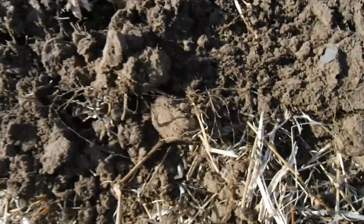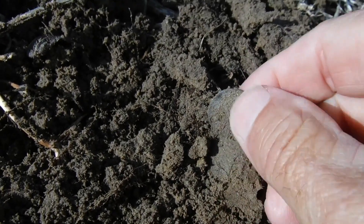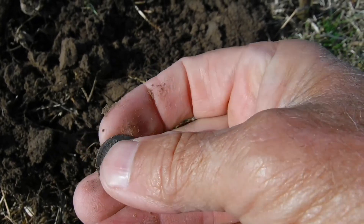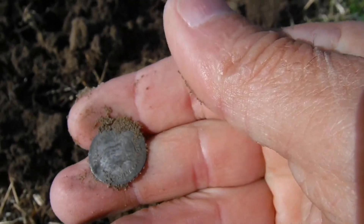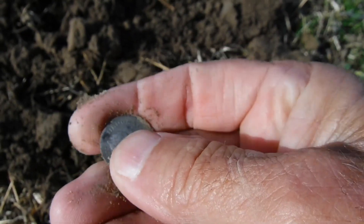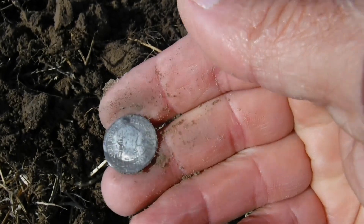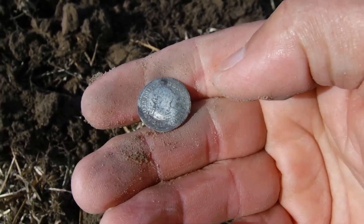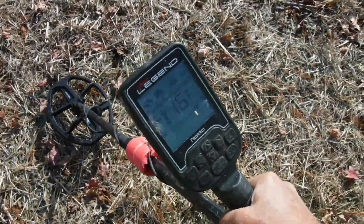I see something round in the hole — let's check it out. Look at that right there, it's round for sure, it almost looks like silver. Oh my god, I think we got a real — we have a real! I can't believe it. I've been figuring this place had a real, and there it is right there. That is awesome — we got a real on the very first main target we dug!